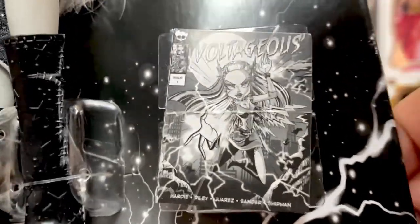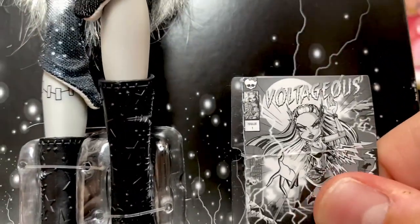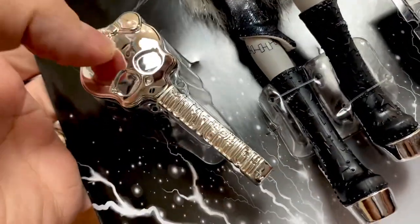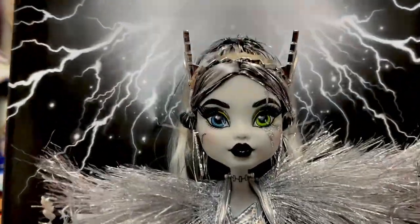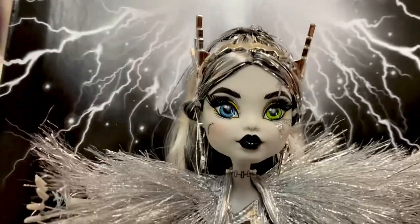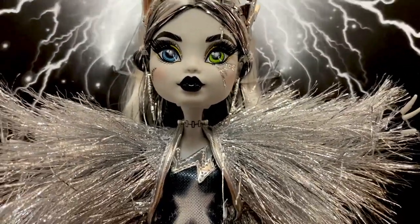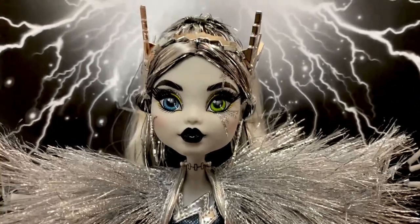She does come with a copy of the Voltageous comic, which I think is a really cool, neat little touch. And of course the Monster High comb. They're a very high-gloss mirror finish as well. So a very, very amazing doll. Part of me just wants to take her right out of the box, but I just can't — not yet.